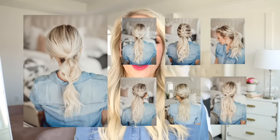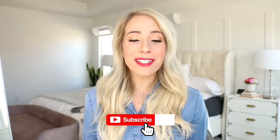We are rounding up my all-time favorite ponytail hairstyles. I hope you guys enjoy this video. Don't forget to subscribe if you like what you see, and let's get started.